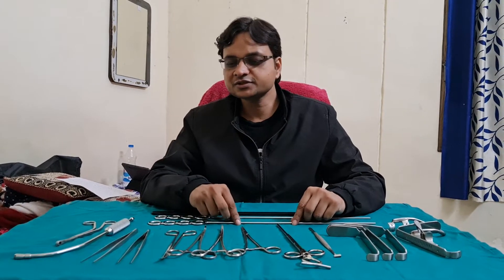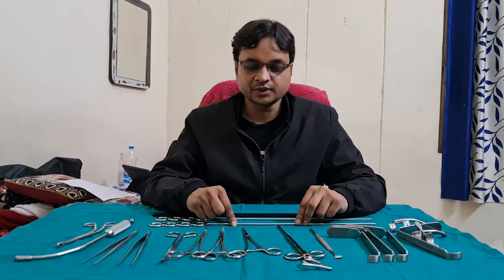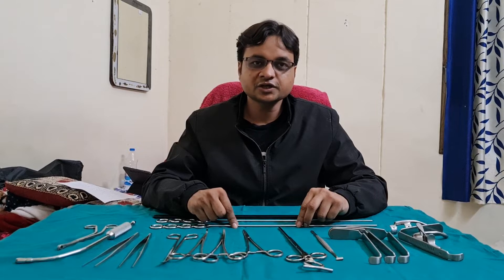Hello dear students, today we will discuss the instruments of tonsillectomy. There are various instruments which are used in the tonsillectomy.